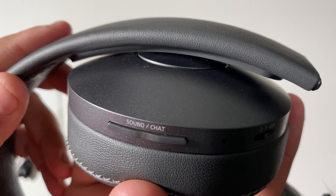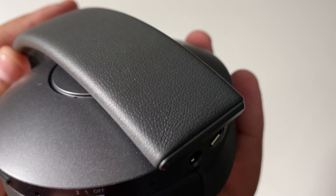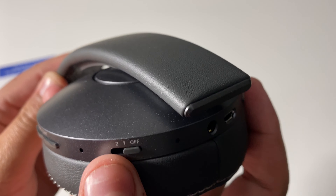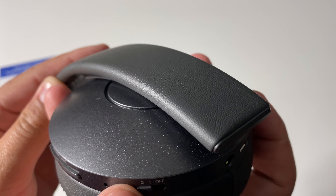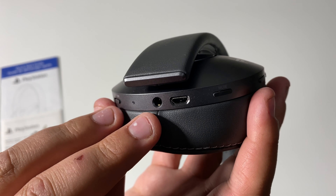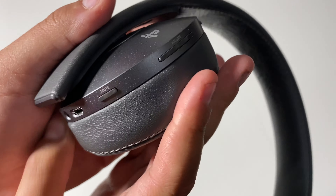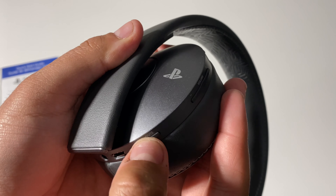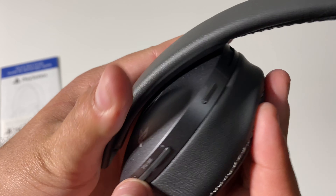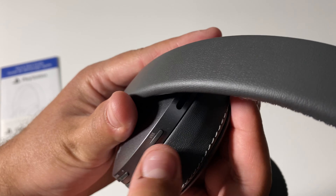So here we have the sound/chat control. Then here it looks like we have a microphone — mode one is standard mode, and mode two is the bass boost mode. There's a switch blue which will be the status indicator. Audio input jack, USB port to charge the headset. Mute button turns the microphone on or off, as well as volume right over here — plus and minus. And the VSS long press turns on or off the 7.1 virtual surround sound.